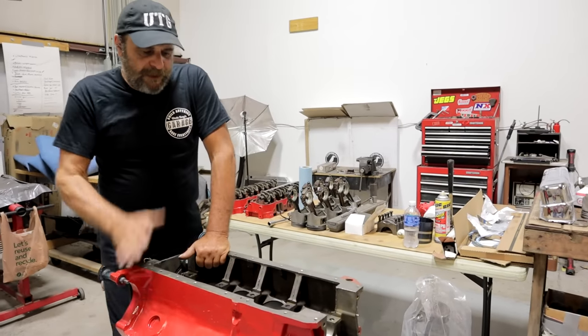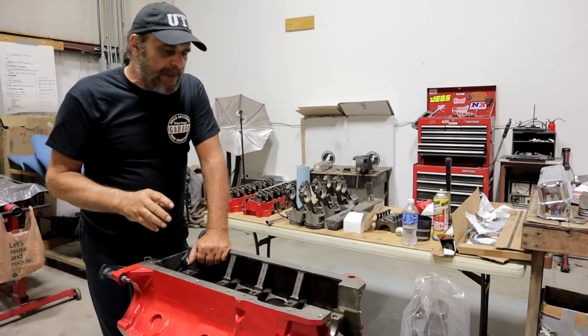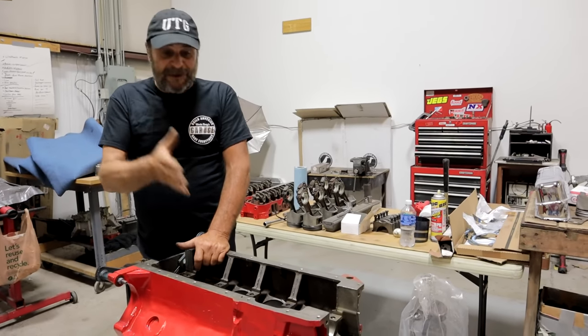So what I'm going to do is slowly assemble this thing. We'll talk about each step, why I do things the way that I do them. We're probably going to have to break this into a couple of different videos because this is going to get long. There's a lot of ground to cover.